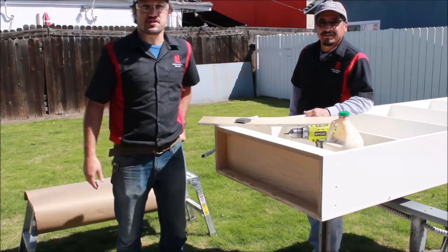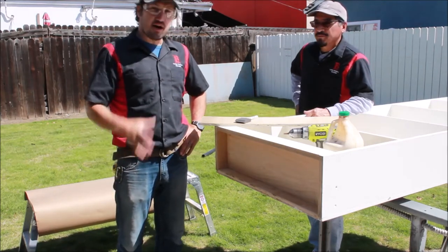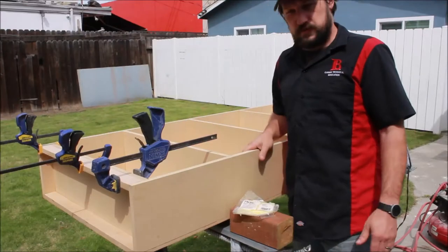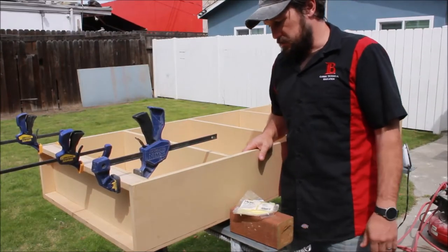Hey guys, welcome back to Construction 101. I'm Jordan, I'm Manny, and we are going to complete this bookshelf door. We just finished building our cabinet for our hidden office door.